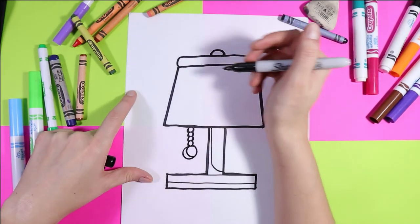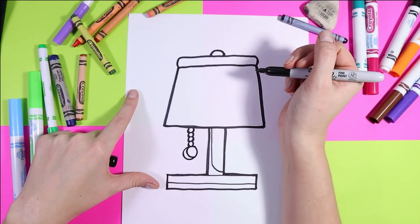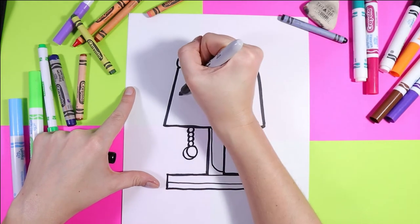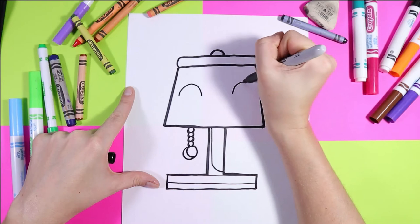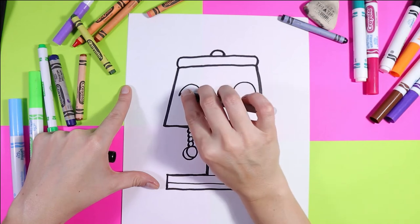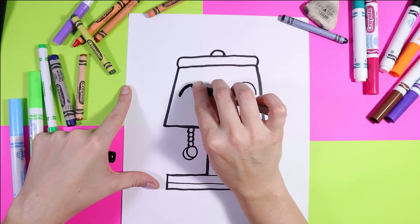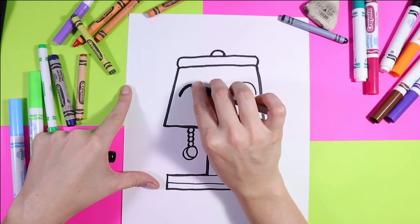Finally, we need to give our lovely lampshade a smile and a face. We're going to start with an arching shape on either side like that. Then you're going to thicken up that line so it stands out — go over it a couple of times, make it nice and thick. These are the eyes.